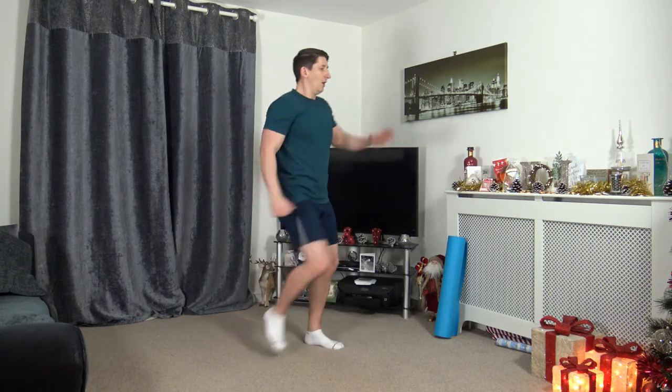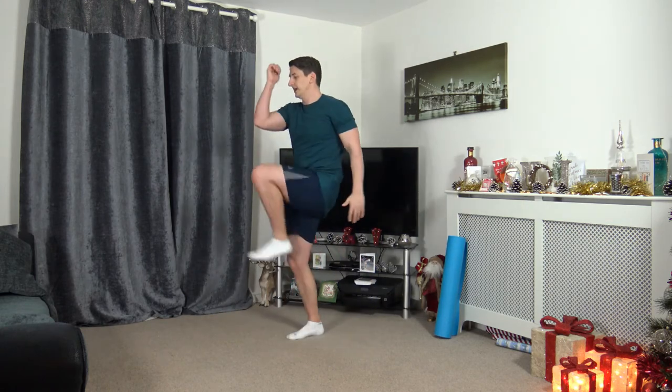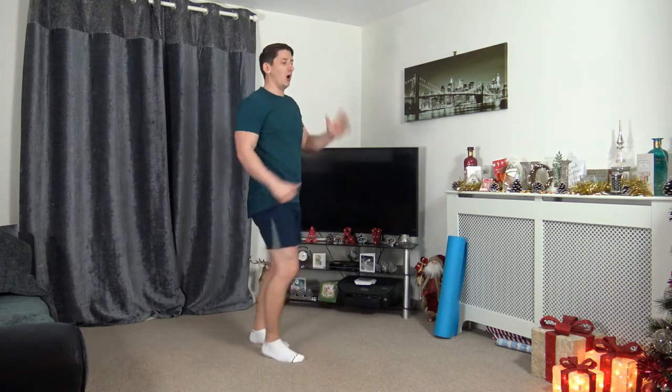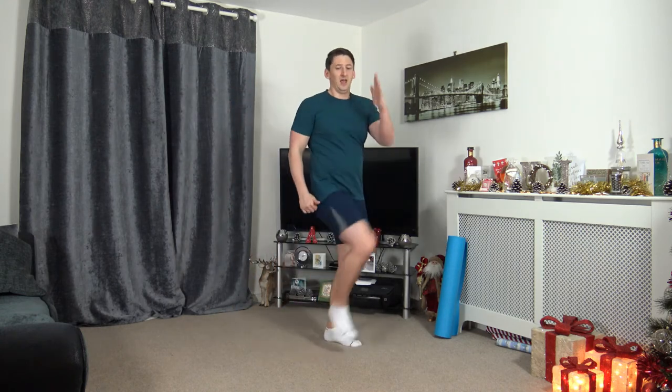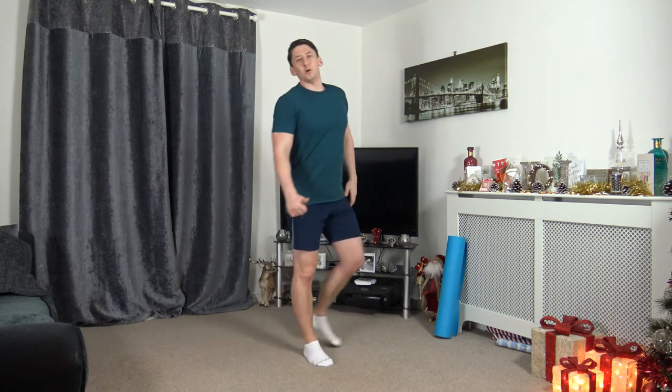Next one — knee to elbow. Go around the room, or you can do it on the spot. 3, 2, 1, off we go. Bringing it up, squeezing the core. Keeping a nice straight back, head up, facing forwards. Don't worry if you can't get the knee all the way up — it really doesn't matter, just keep moving. Burning off those calories, staying active, getting loose. 10 seconds left — super job. 3, 2, 1. Awesome stuff.